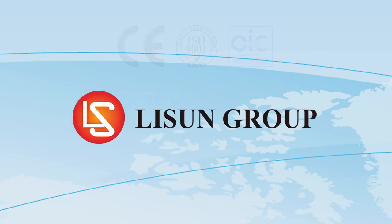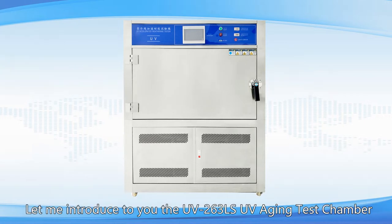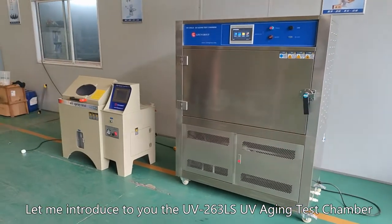Lassun is a leader in lighting and electrical test instruments. Hello everyone, let me introduce to you the UV-263 LS UV Aging Test Chamber.